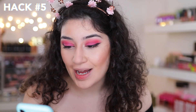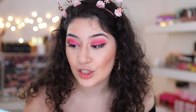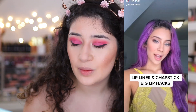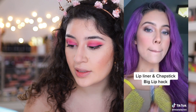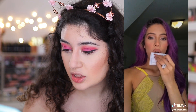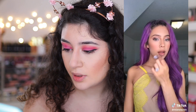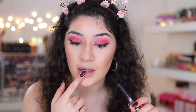Last but not least, I have the last hack — and I do have a lot of other hacks, so if you guys want to see more TikTok makeup hacks, let me know. This last one is a really interesting one I've never seen before and it's very simple. She's saying she's going to use lip liner and chapstick to give a natural full lip effect. She just over-lined her lips and applied lip balm — it looks super natural.